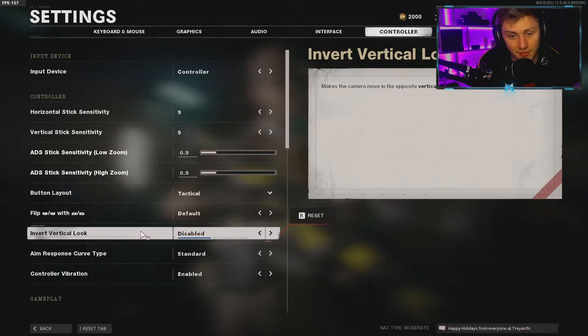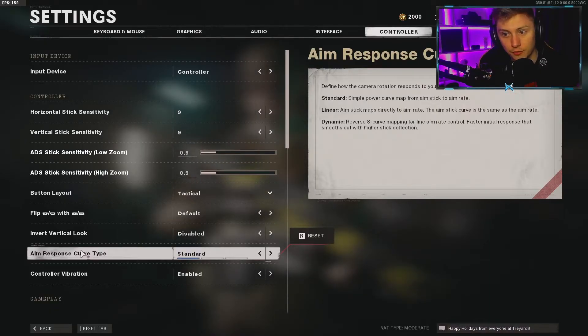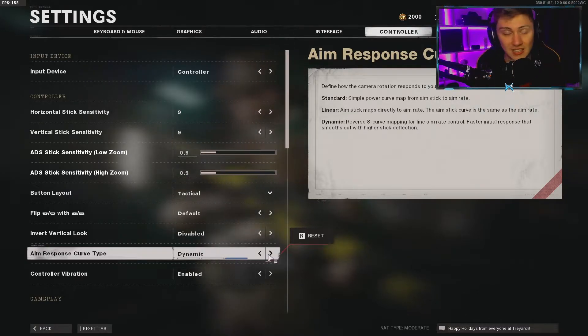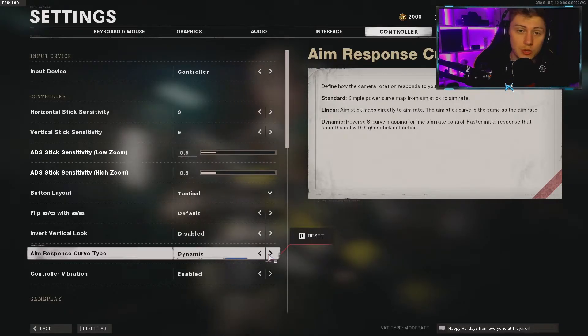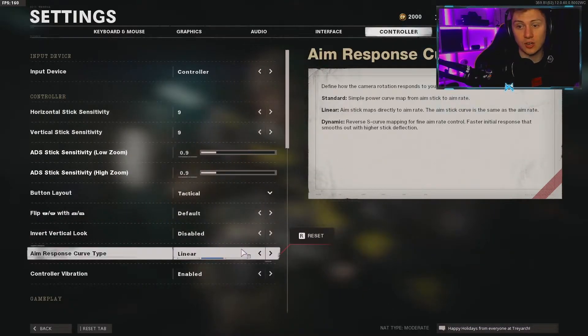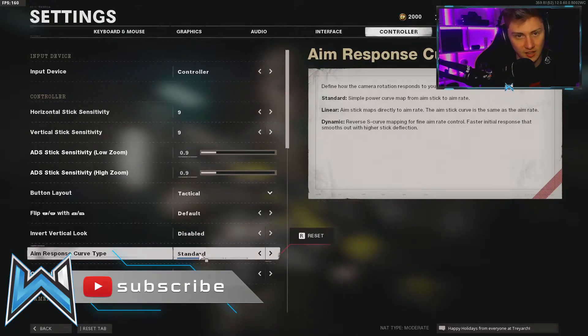For the aim response curve type, a lot of people say Dynamic is the best option. I typically play Dynamic on PlayStation but haven't changed it on PC yet — I'm going to try it now. From what I've heard, it's the same as Warzone: Dynamic is the best for aiming accuracy and is what the pros use. That said, it's down to preference — Standard and Linear are also available options.